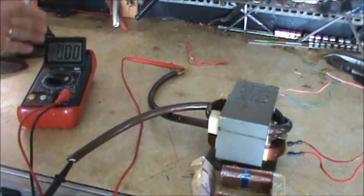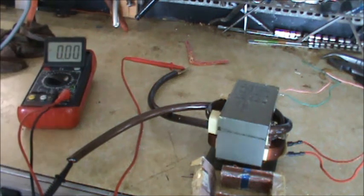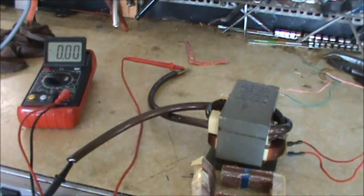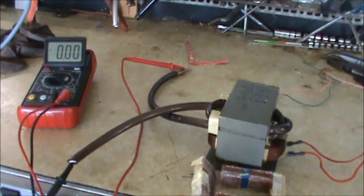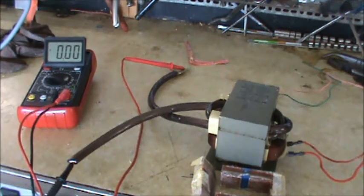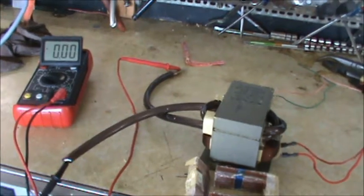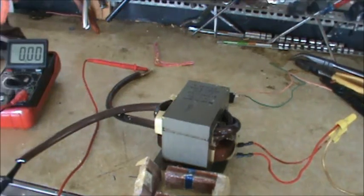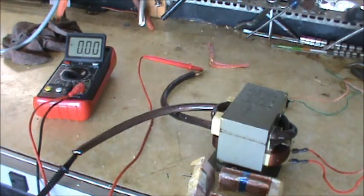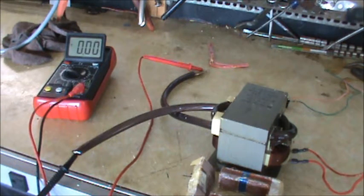Now I've set up my meter on the 20-volt AC scale with probes hooked up to see what voltage we have. We need around two volts to have enough to use as a spot welder. I've plugged in two leads and connected to 120 VAC — looking at the meter, we have 2.05 AC volts. That should be good enough to make a spot welder.